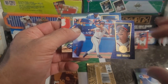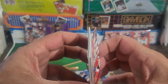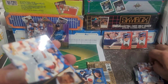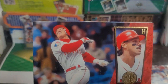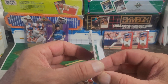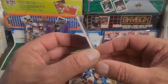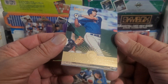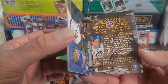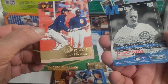Robbie Alomar — Hall of Famer — a little bit of paper loss, I see some dotage, that's not good. Will 'The Thrill' Clark — very very little on that one. Salomon Torres — one gun, looks like he might have swung one out there. Rafael Palmeiro — he could run for congress and he already lied to them, so he'd fit right in. Mark Grace — all-time great Cub, Cubby legend — nice card there.